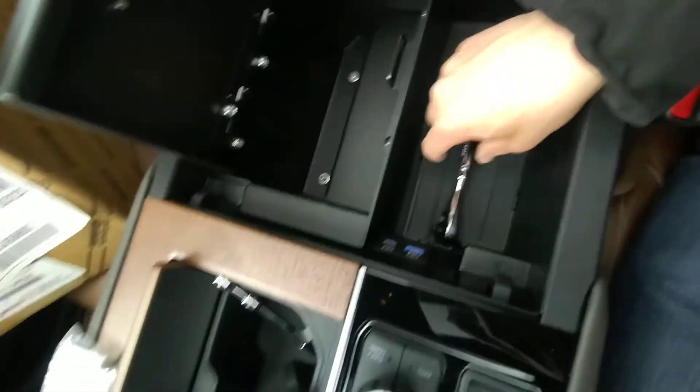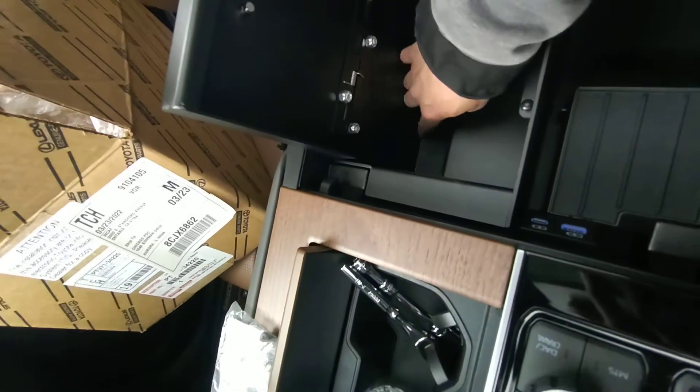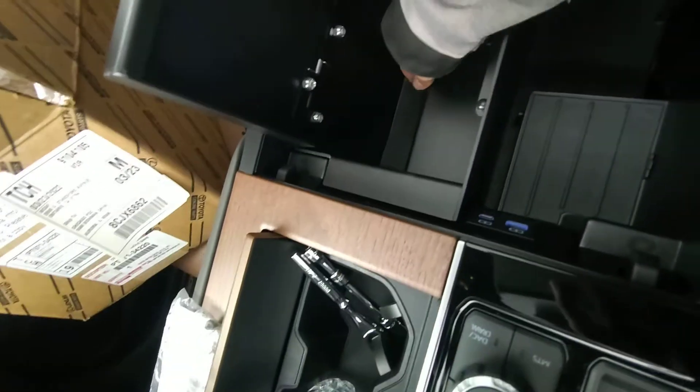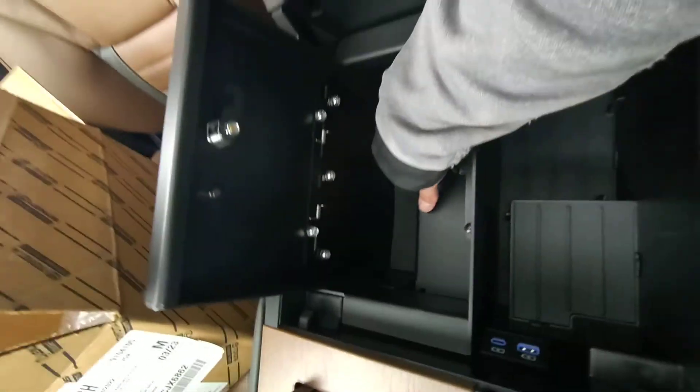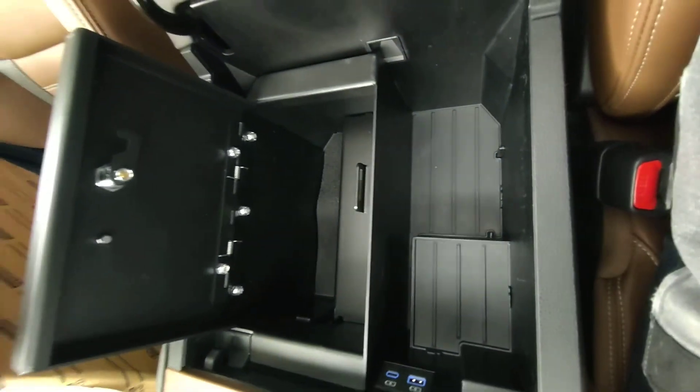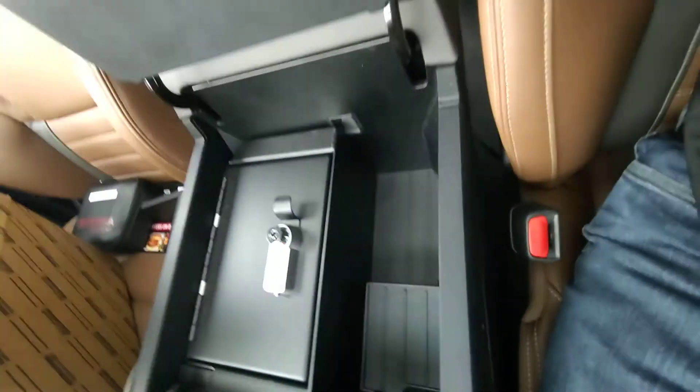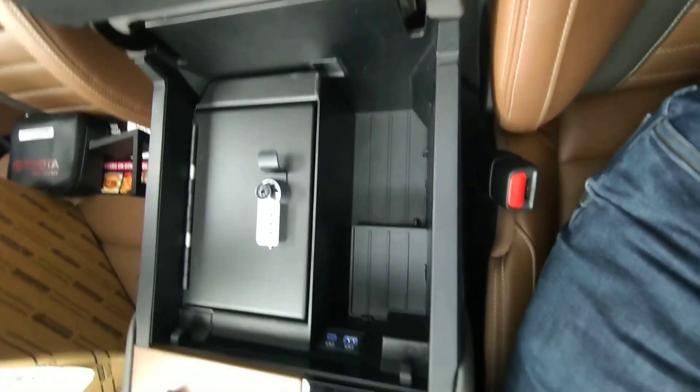I'll show you what it all looks like. It also comes with this little flap here, and that's to cover up these screw holes. There's the console safe installed. Really nice. Very easy to install.